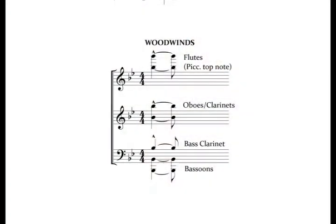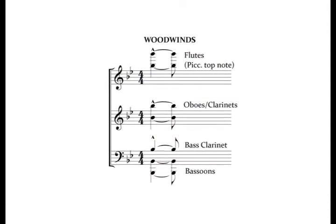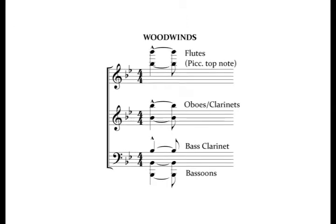Let's break it down by section. First of all, the woodwinds. Notice that every instrument is playing the root note, the B-flat. This ensures a strong establishment of the tonic, but at this point, no third or fifth.